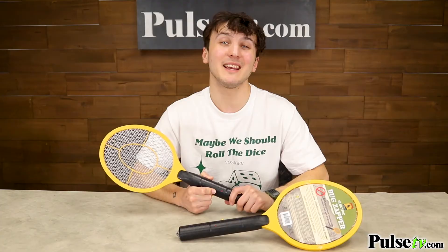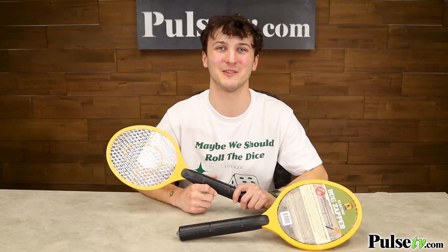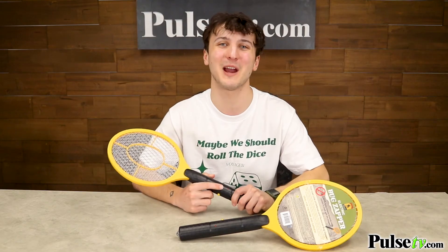Now these can be used indoors and outdoors, plus they're a must-have for camping and backyard barbecues. We have an amazing deal on the site for these, so head on over there and grab yours today.